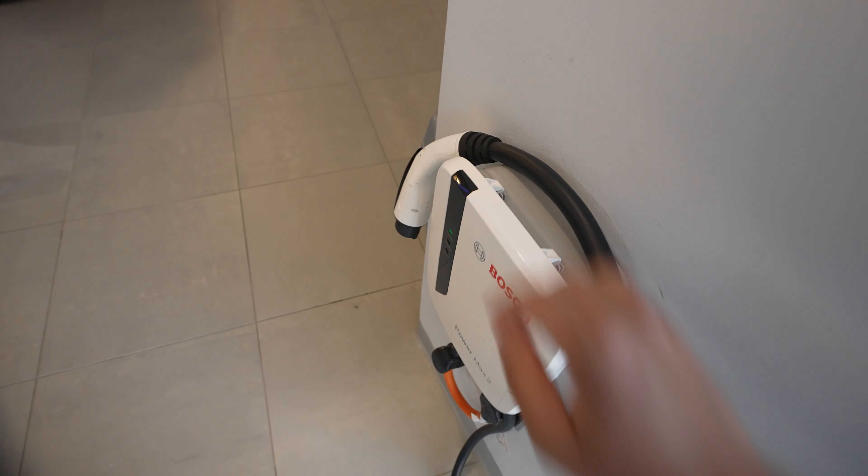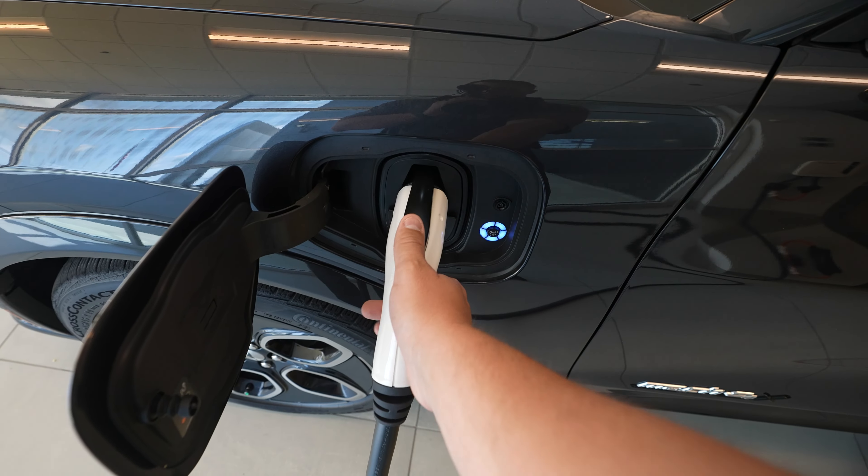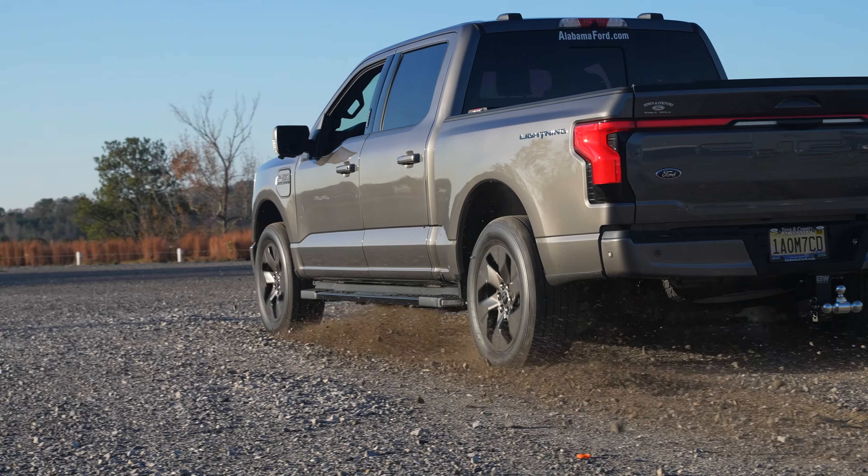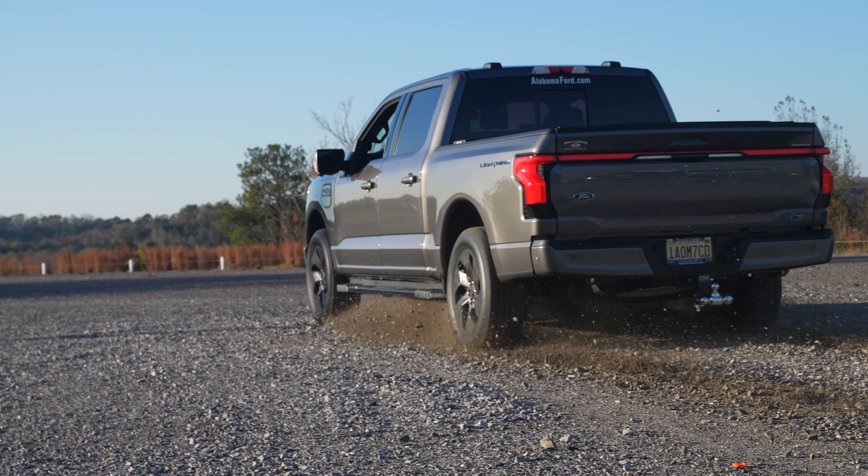Level 1 is perfect for home use primarily and is the slowest way you can possibly charge your electric vehicle. It uses a normal 120-volt household outlet and may be enough if you have a very efficient EV, but if you have something like an F-150 Lightning, this is not what you want. It will take multiple days to charge from empty to full. Most vehicles charge at a rate of 1.3 to 2.4 KW, so most people will opt for Level 2 charging.